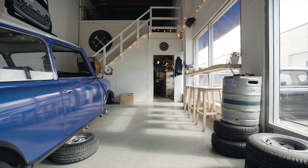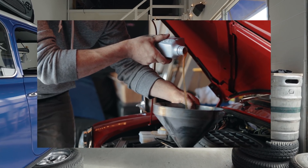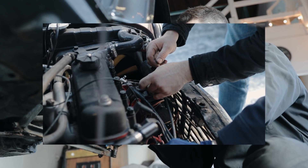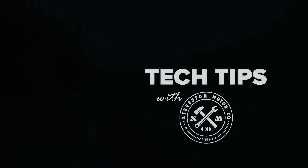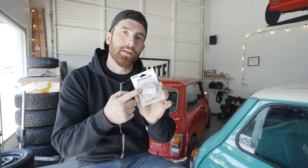Hey guys, on today's episode we are going to show you how to identify the distributor in your classic Mini. A really common modification on a Mini is to convert from points to an electronic ignition system, similar to one like this that we sell. And if you are looking to do this, you need to first identify which distributor is in your car. We are going to go over to the bench and describe all the different distributors that came in Minis and how to identify the one in your vehicle.